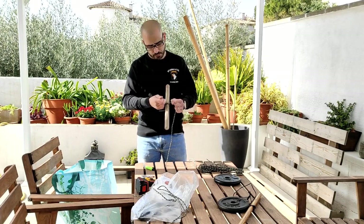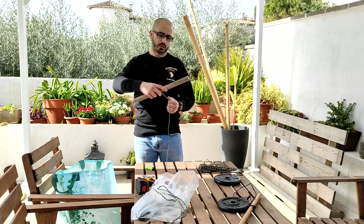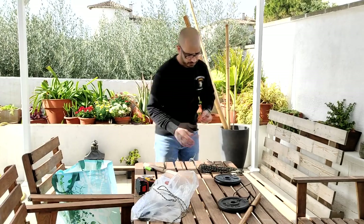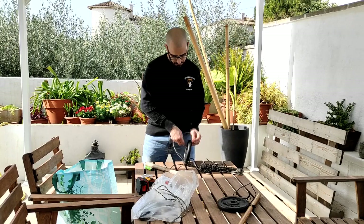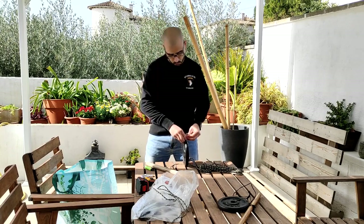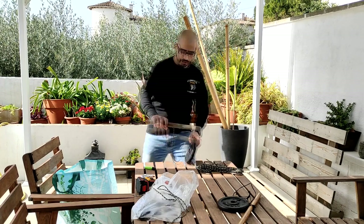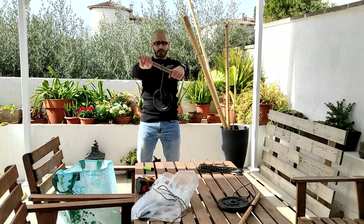Haremos un doble nudo. Pasaremos la cuerda y hacemos un doble nudo. De esta manera nos queda el extremo este de la cuerda. Vamos a pasar la cuerda por el agujero y vamos a hacer un doble nudo. Y de esta manera tenemos nuestro maquiagui kibu tradicional preparado para trabajar antebrazos y muñecas.